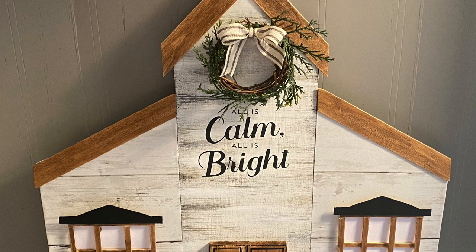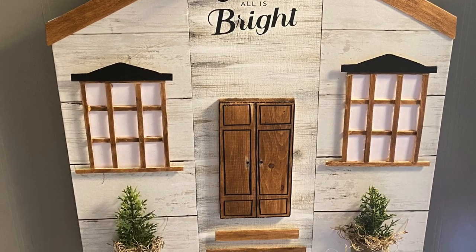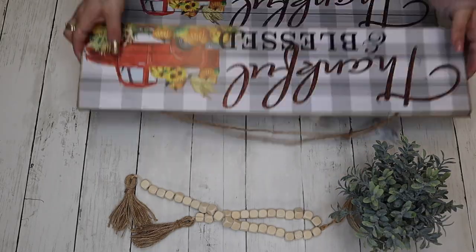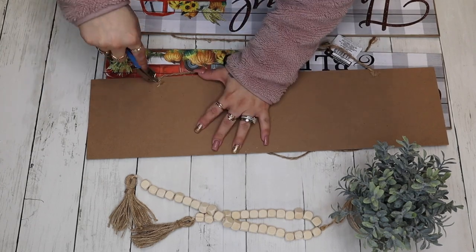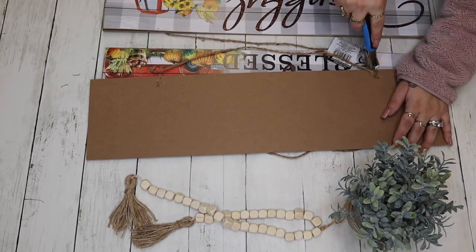Tap that bell so you're notified every single time I upload. Don't forget to give this video a big thumbs up if you enjoyed it, and share it with your family and friends if you think they would enjoy it as well. With all that being said, let's start off with three of these Dollar Tree signs.